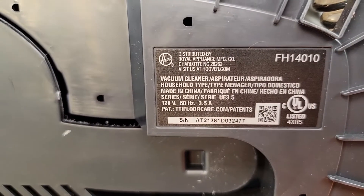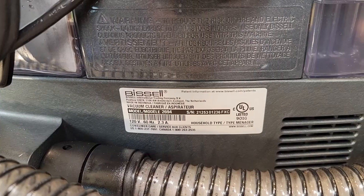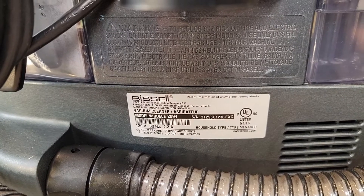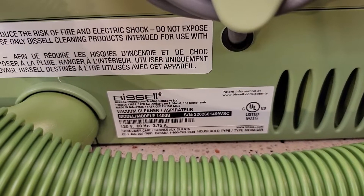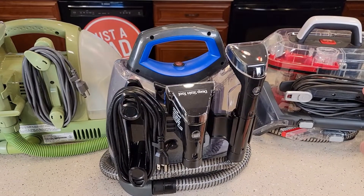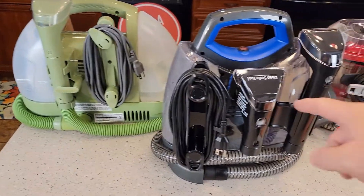So let's go over wattage. The Clean Slate is 120 volts, 60 hertz, 3.5 amps — that equates to 420 watts. The Bissell ProHeat is 2.3 amps, equating to 276 watts. The Bissell Little Green is 120 volts, 2.75 amps for 330 watts. So if we go strictly by power, the Hoover has the most power — in theory giving it more suction and more ability — then comes the Little Green Machine, then the ProHeat. But we're going to see how they actually do on some stains.